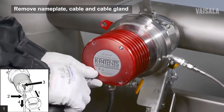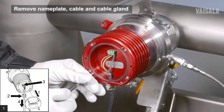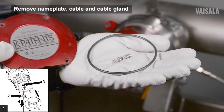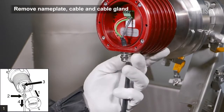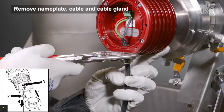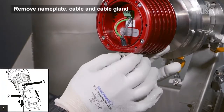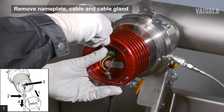Unscrew and remove the sensor nameplate. Loosen the cable gland. Unscrew the wires and remove the sensor cable and cable gland.